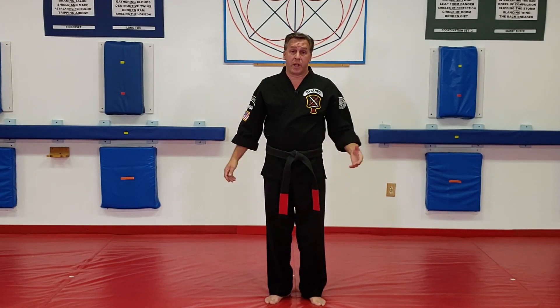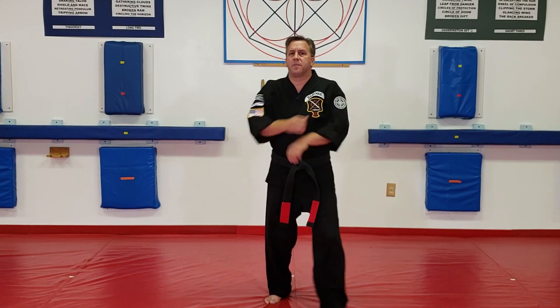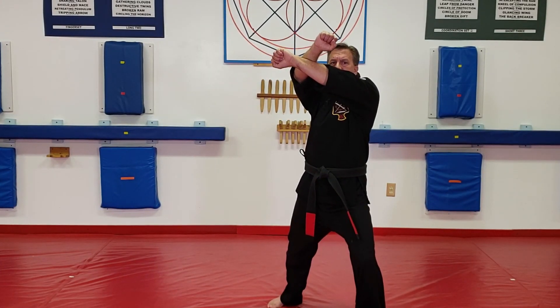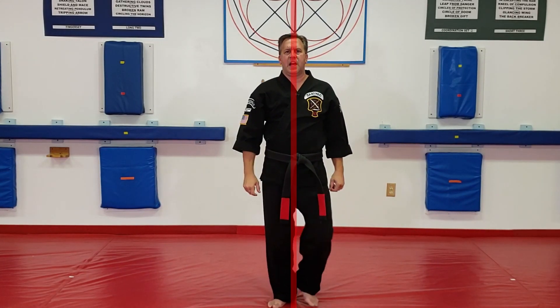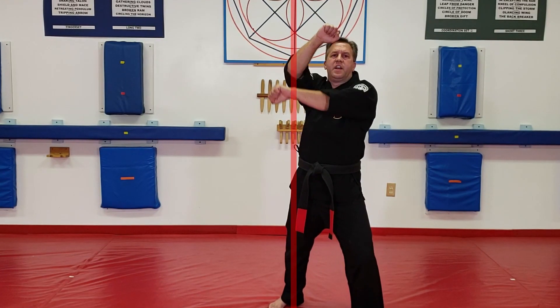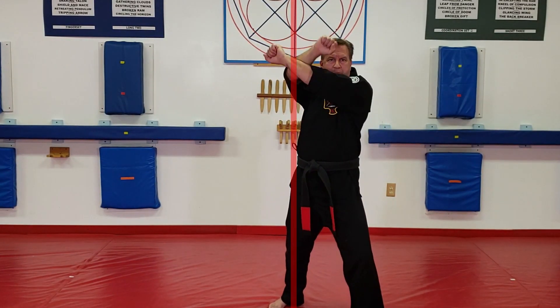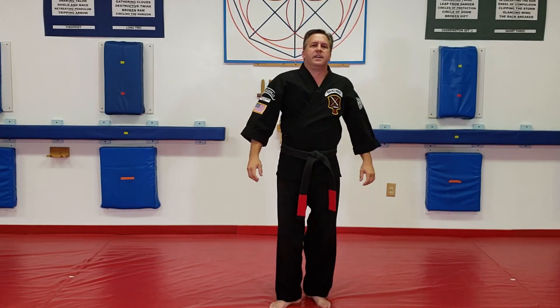So for an overhead club coming at me — stepping up, we're going to do our x-block over our shoulder. I want to make sure that my head is off this line and over here, and that my hands are on that line. My right hand is on top, my left hand underneath.